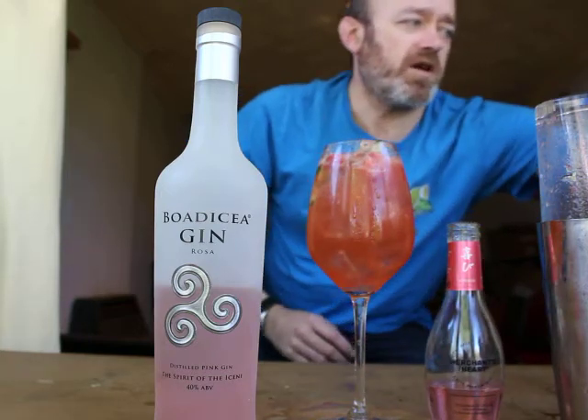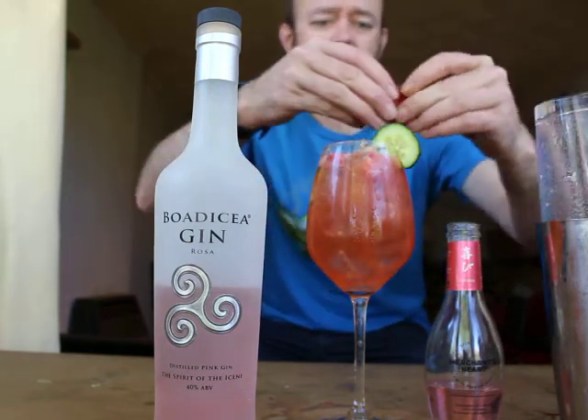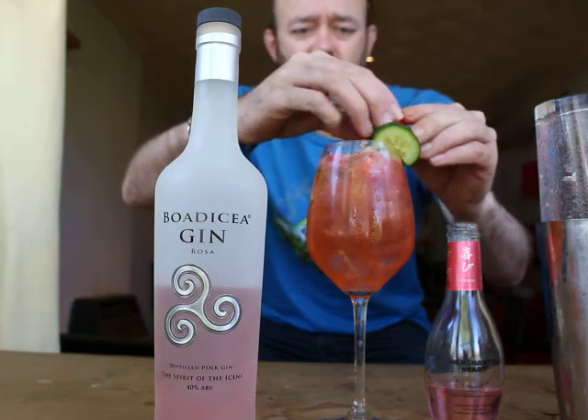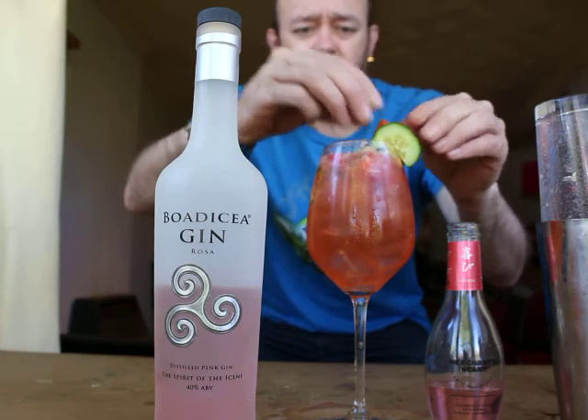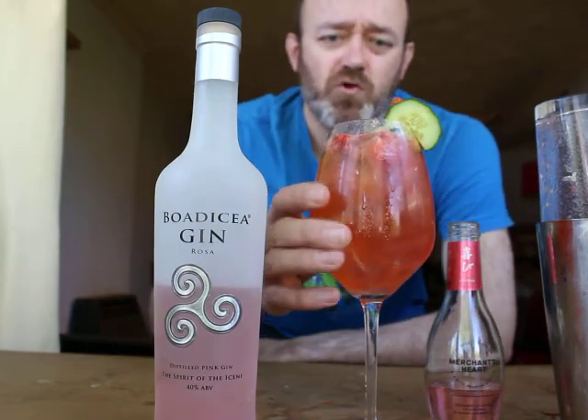Lastly to garnish — a nice slice of cucumber over the rim and a nice large fat strawberry as well. Let's pop those on top there. There we go — the Strawberry Rose.